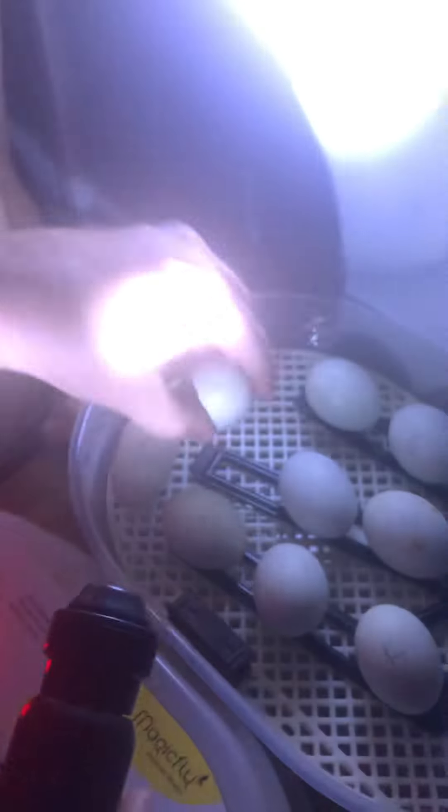No veins. Zone eight — this one has veins. But I was hoping to see something moving around in here today. Don't know if that's gonna happen. Number nine.